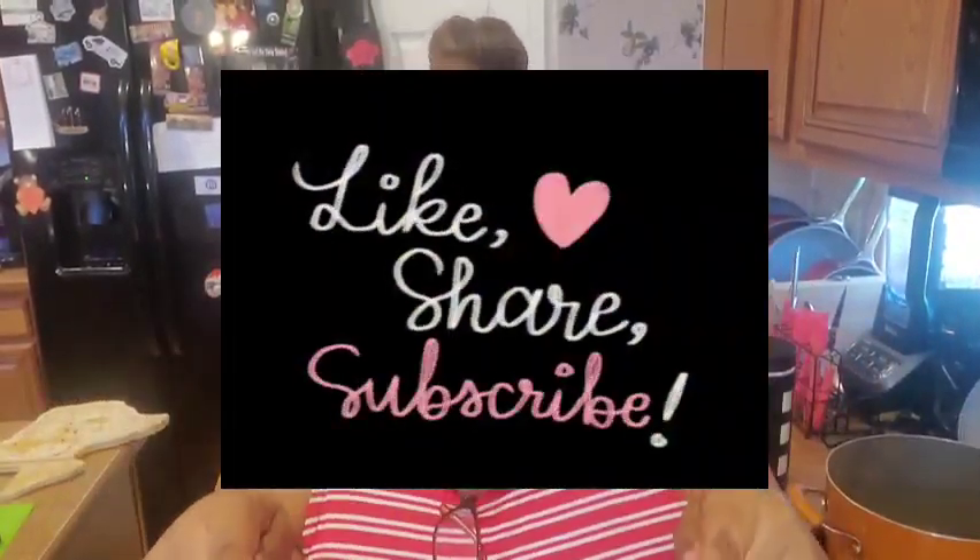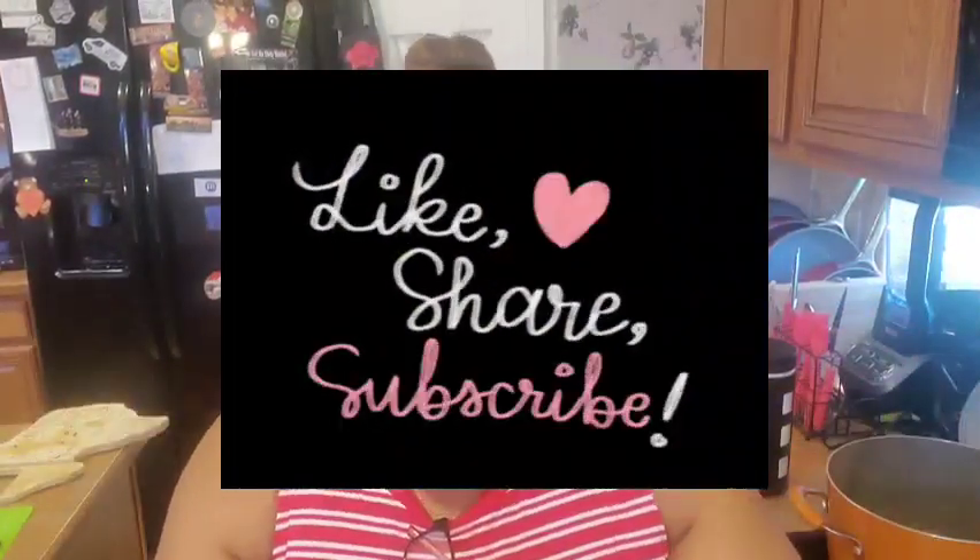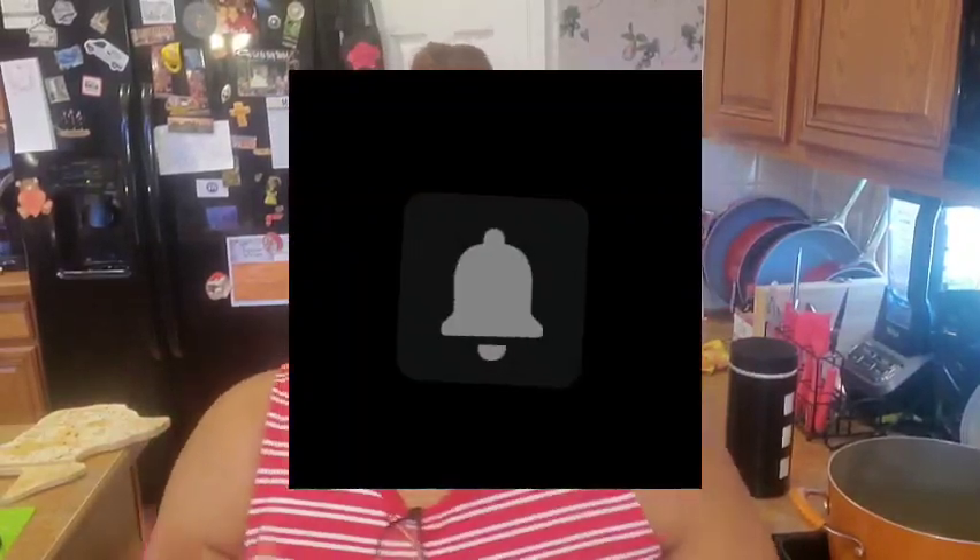Hey y'all, what's up everybody, it is your girl Rita, and I am here to do a video for you. If this is your first time clicking on a video, welcome! Thank you for joining me. I hope you see something that will make you want to hit that subscribe button, put those notification bells on, and get ready for these good videos and recipes.